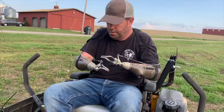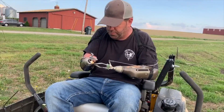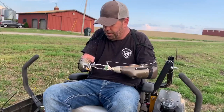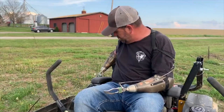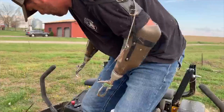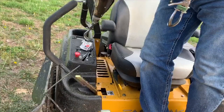As a bilateral arm amputee, wrist rotators are very, very helpful and essential to be successful in everything you do. Over here where I started, just the position of how I start this lawnmower — I usually have to stand up in order to get it to turn on. I'm not going to turn it on just because of the noise.